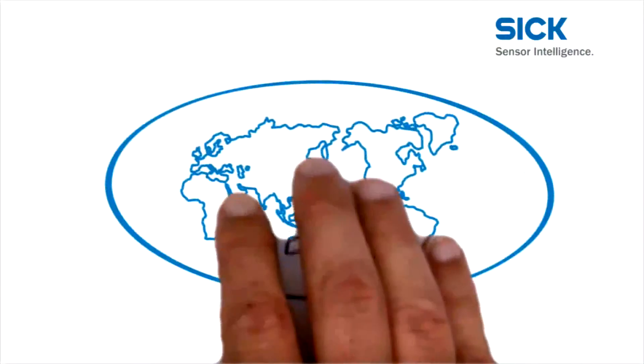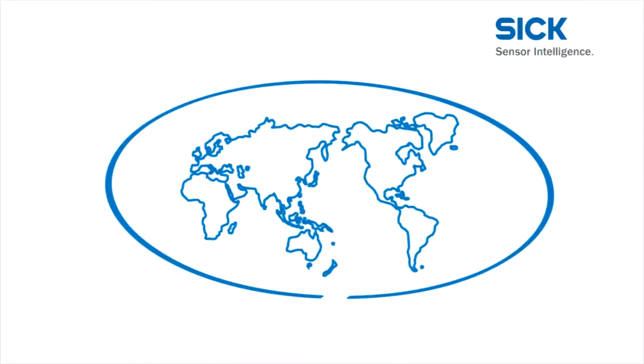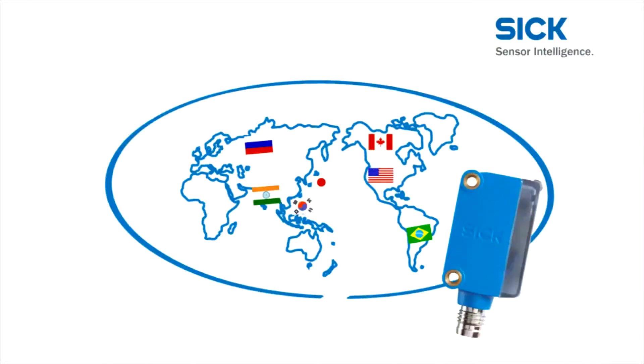The industries of the world are continuously growing closer together. The global range of application offered by the Global Sensor G6 is made possible by its simple mounting, the wide selection of variants, and its excellent detection reliability, even under difficult conditions.